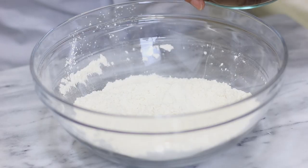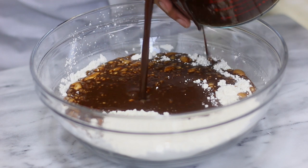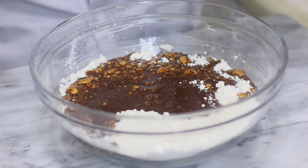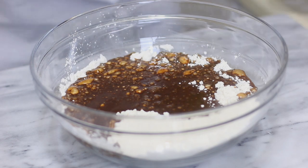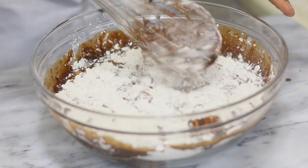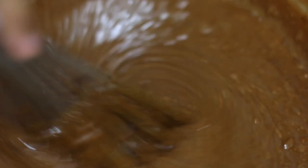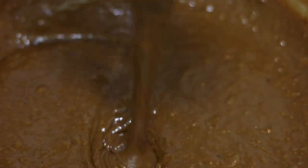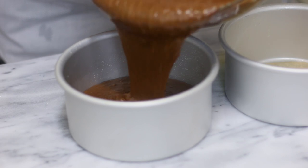Now you're going to add it to your dry ingredients and mix with a whisk until there's no more flour, but make sure you don't over-mix because you don't want to end up with a really tough cake. I have two cake pans — these are six inches — and I've placed some parchment paper in them.